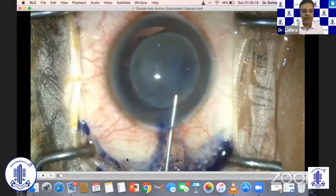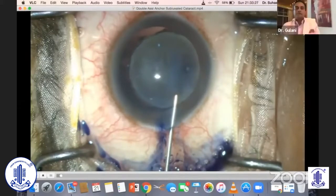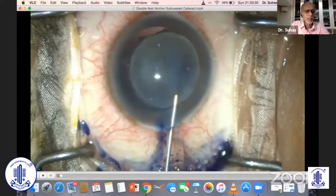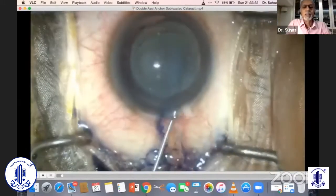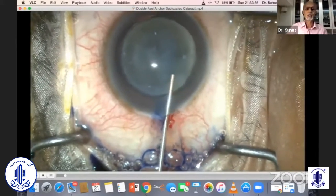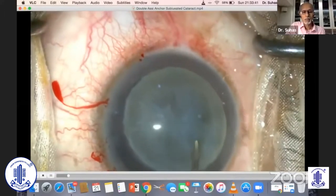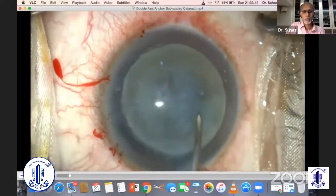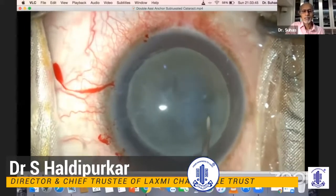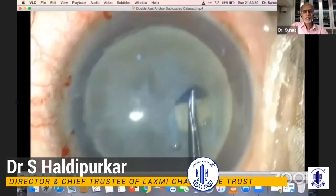This is a case of advanced subluxation. If you notice, the cataract is literally hanging on a few zonules — it's a very advanced cataract, so it certainly requires a lot of planning. One thing that's in your favor in such a case is that there's no vitreous in the anterior chamber.